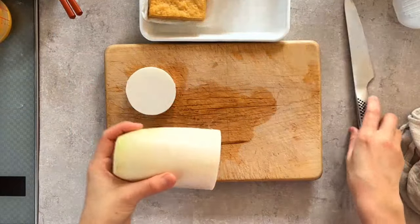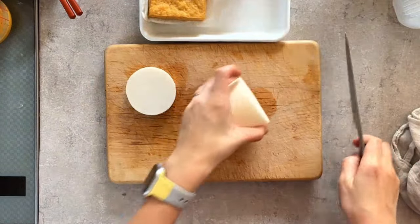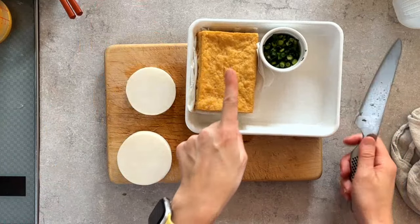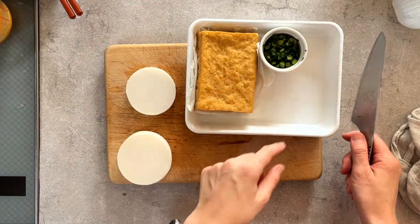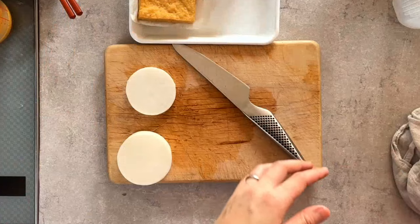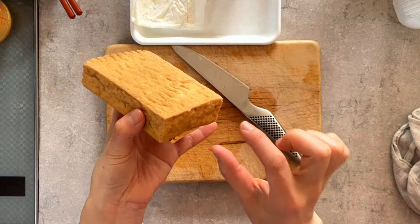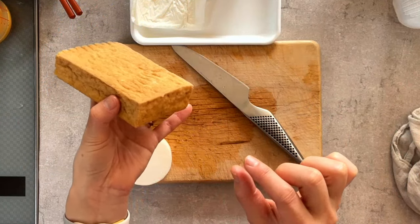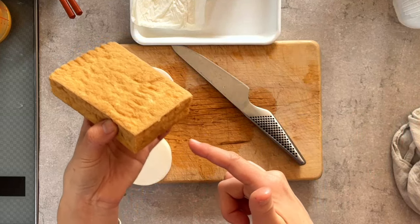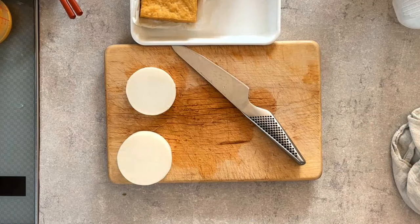Now I'm going to prepare the daikon miso stir fry. The ingredients are atsuage, daikon, and chopped scallions for garnish. Atsuage is also fried tofu, but it's thicker than aburage. Atsu means thick — that's right.